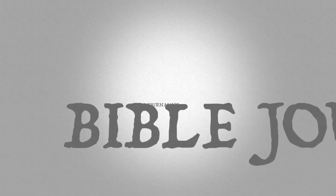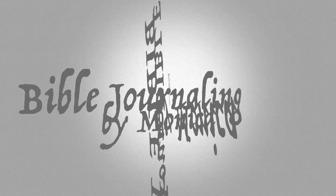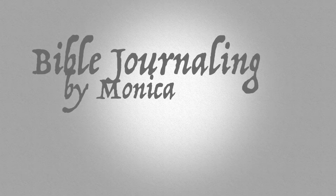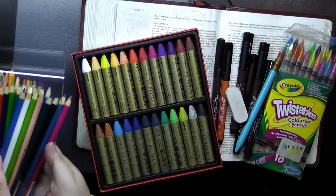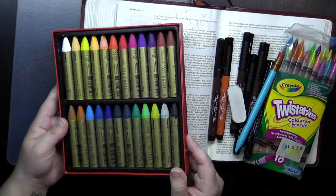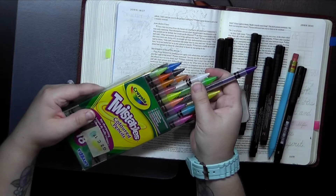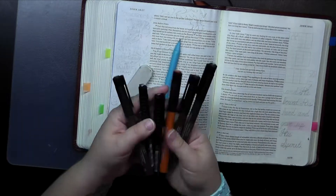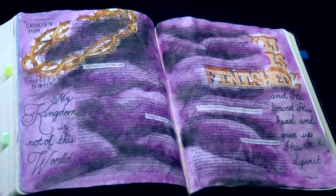Hey everyone, it's Monica. Welcome back to my Bible journaling channel. This is Faithful Friday where I share the next page I created in the book of the Bible that I'm currently working through. There are really two main things I'm super excited about in this video. One is that all of these things you're looking at right now are used on this page and none of them need any page prep ahead of time. I know some people are looking for Bible journaling done simply without page prep, and this is it.